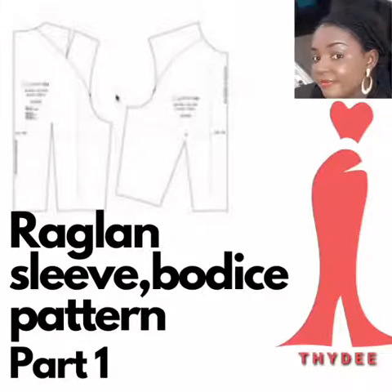Hello guys, welcome back to my channel. If you're new here, thank you so much for stopping by. And if you're a returning subscriber, thank you, thank you, thank you. Please if you're here, subscribe to this channel, ensure you do so and tap on the bell icon for notifications each time I upload new videos. Today I'll be showing you how to alter your bodice pattern for a raglan sleeve design.